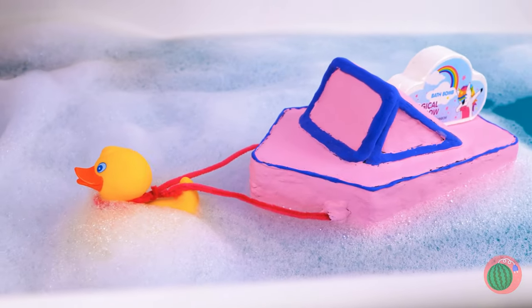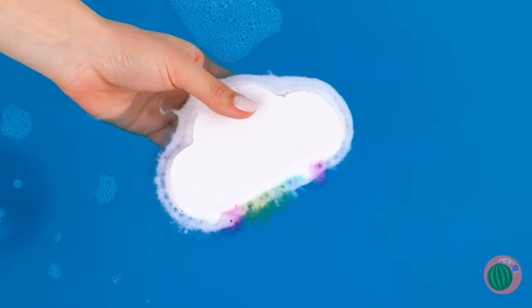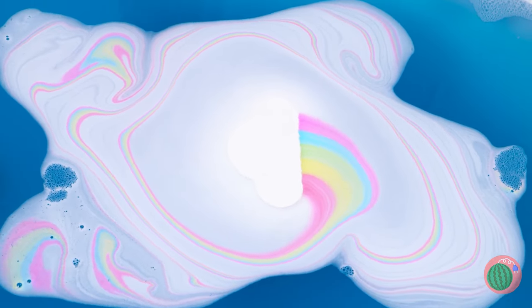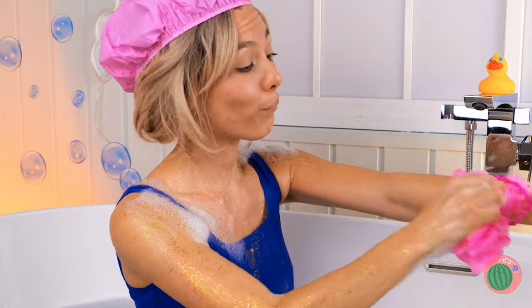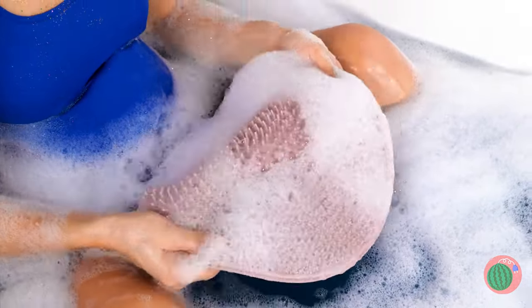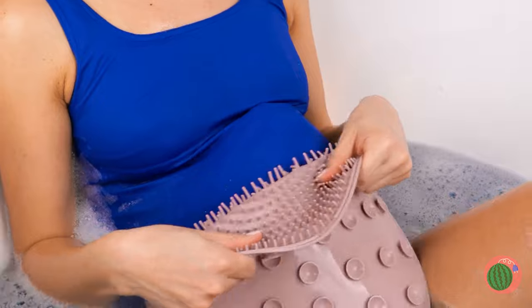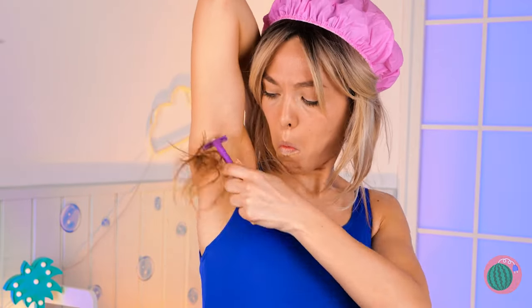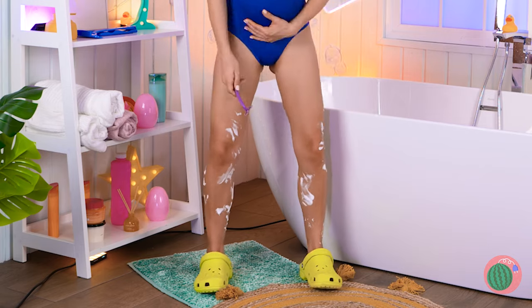Mr. Rubber Ducky has a surprise for you — a bath bomb! It's the rainbow edition — let's try it out! It's swirling around and around with rainbows, and the water's getting nice and soapy. Those arms need some elbow grease. Oh, it's a back scrubber — the back scratcher of the sea! Why should cats have all the scratching post fun? And your little one gets to enjoy it too. Now it's shaving time — that was easy. Those legs might be a little more trying, kinda hard to reach in your condition.